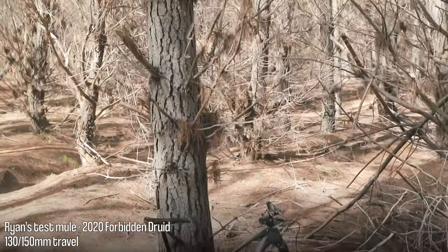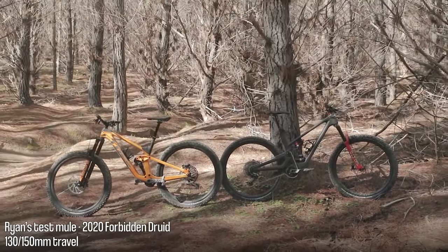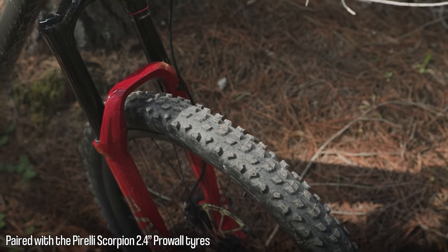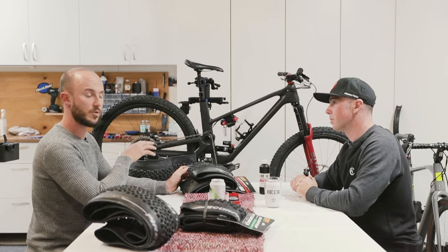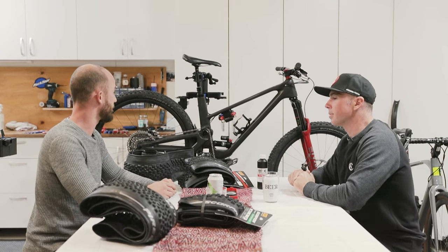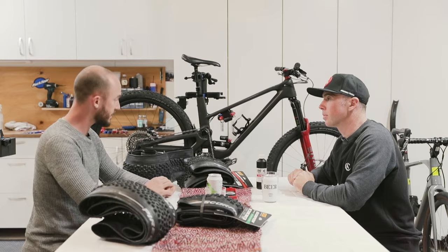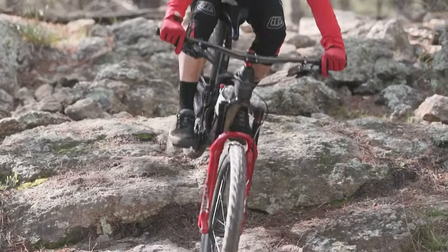This is my Forbidden Druid, so it's considerably shorter travel — it's a trail bike, so it's 130 rear, 150 front. We've paired that with the Trail Scorpion tyres which have got a ProWall casing, which is a lot thinner. I'm using the 2.4 width, which fits perfectly. There's heaps of room in the back — the 2.6 fits easily as well, but I actually prefer the 2.4 width. I find it's a little bit more direct.